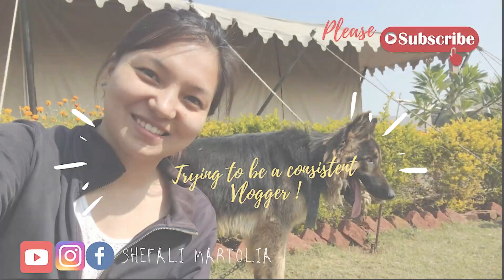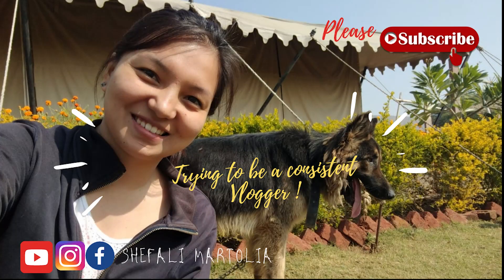So stay tuned to the channel and I will see you in the next one. Until then, bye bye, take care. And this is not a promotional video. Thank you.